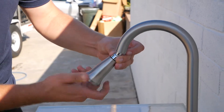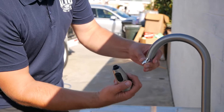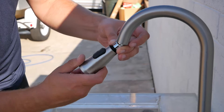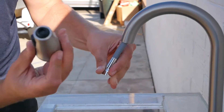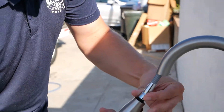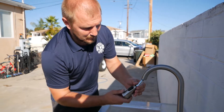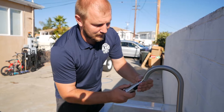That way the sprayer inside doesn't collect everything. Otherwise this aerator will collect and filter all the dirt and you won't have pressure. When you have low pressure, the first thing you have to do is just disconnect the sprayer and clean it. It's simple — you don't need any wrench, it's hand-tightened always.